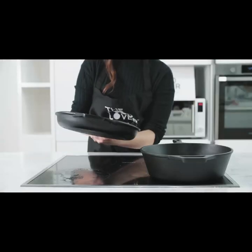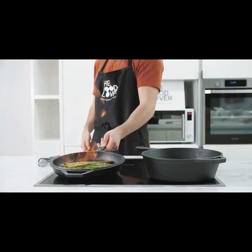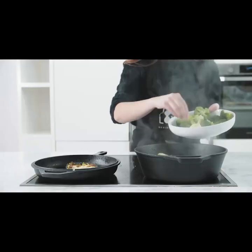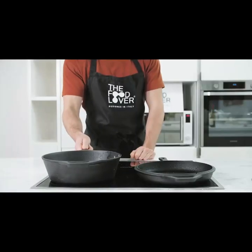The Food Lover pans are the perfect size — both 10-inch diameter. That's the universal fit for most stovetops. With a comfortable 4.9-inch handle, the pan's height is 3 inches, and the skillet lid is 1.77 inches high.